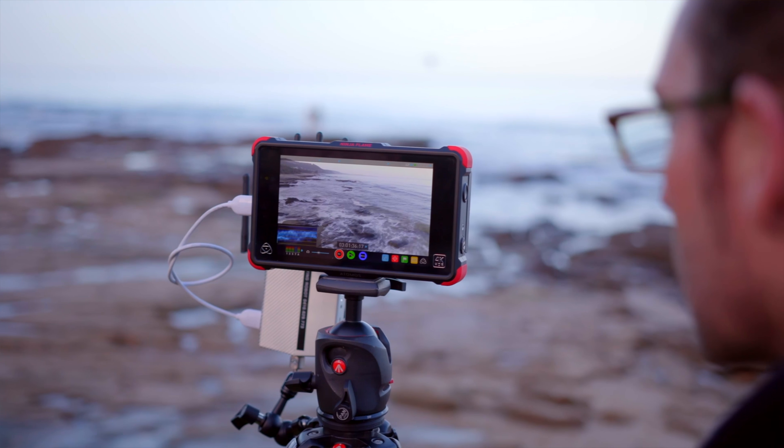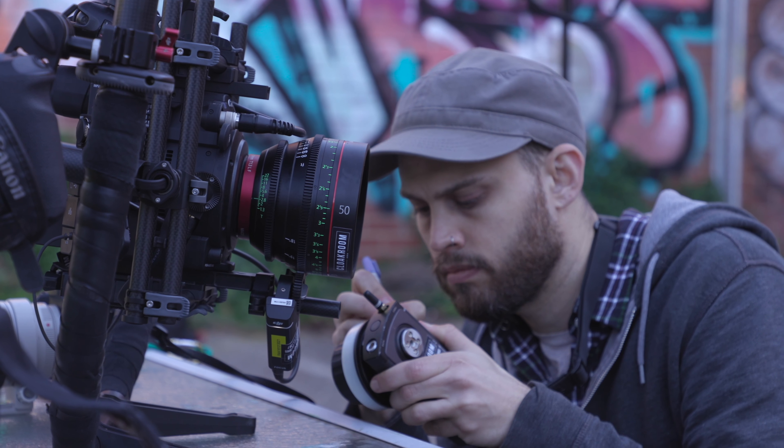You can run your Connex, you can run your wireless follow focus system. There's a plethora of options in terms of powering, and what that actually means is that you don't have to turn the camera off. You can just keep the gimbal on all day, hot swap the Mobi Pro batteries, and you don't have to worry about rebooting.